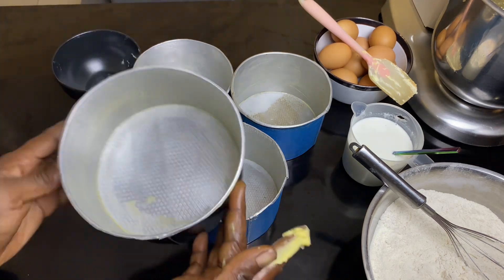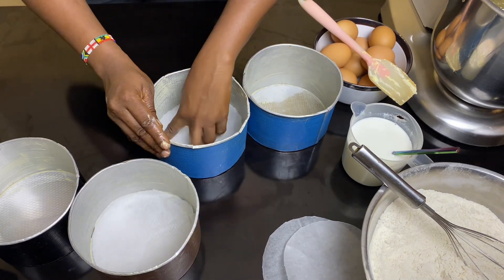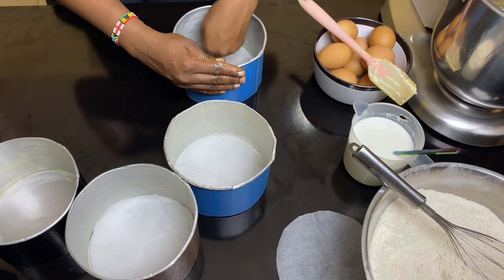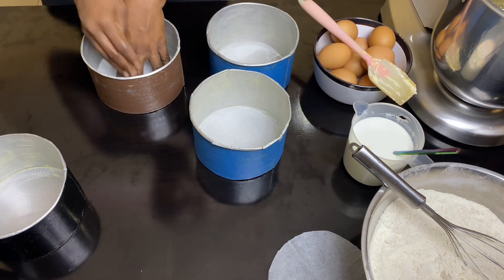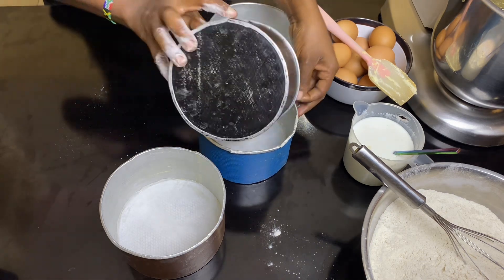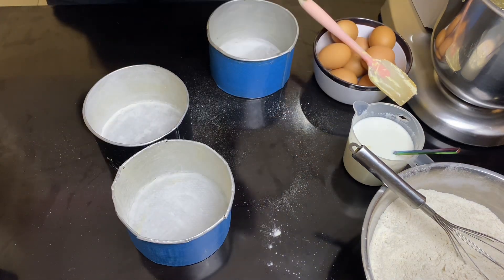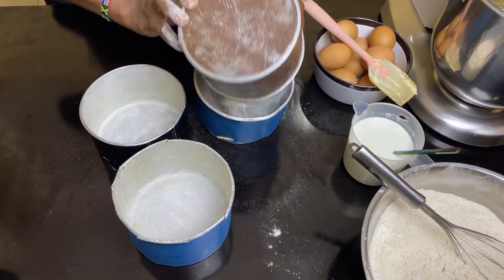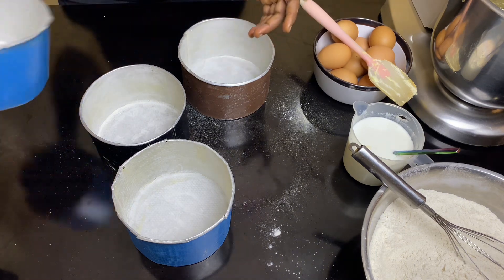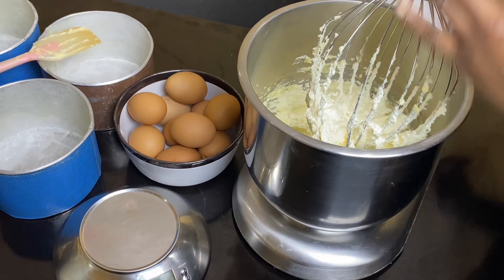After sifting the flour and organizing the ingredients, I proceeded to oil my cake pan. I'm still old-school - I use butter and flour the pan and it hasn't failed me, so I don't see a reason to change it. I butter just the sides and the bottom, since I'm using parchment paper at the base. If you're not using parchment paper, butter and flour the bottom too. The good thing about flouring your pan after buttering is that if you missed any spots, the flour won't stick there, so you'll know to add more butter.